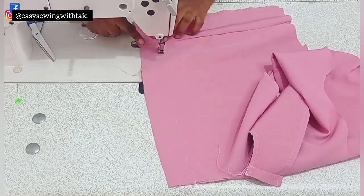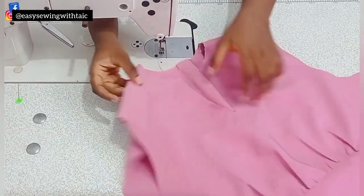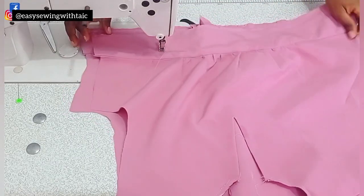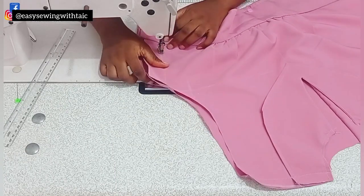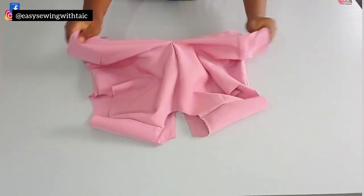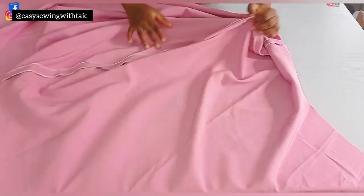After that, I'll use a loose stitch to join the zipper allowance so I can join the two pieces together at the side. This is optional — you can hold it down with pins. I'll still remove this loose joining at the zipper allowance when I'm about to attach the skirt part. Then I'll join the front and back together at the side using the sewing allowance I added. Once I've joined the side, I'll go ahead and remove the loose joining at the zipper allowance.